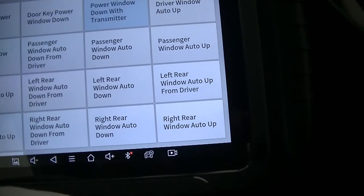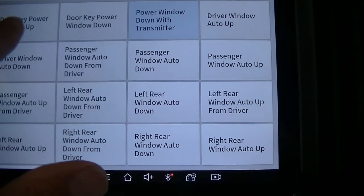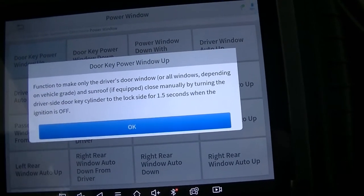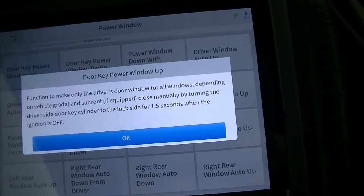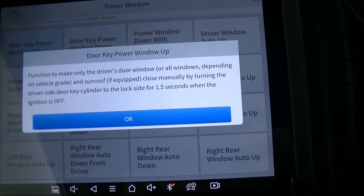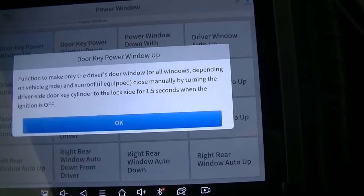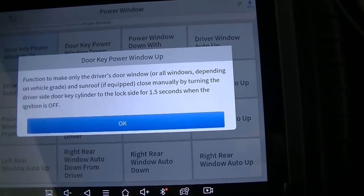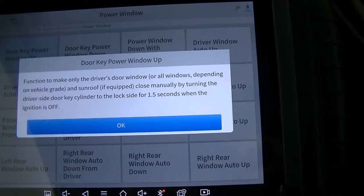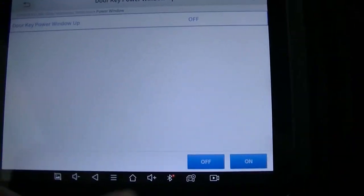We're going to go back and now we also want to look for 'Door Key Power Window Up.' What this does is allow you to use your physical key to put the windows back up without getting in the car. The function makes only the driver's door window, or all windows depending on vehicle grade and sunroof if equipped, close manually by turning the driver's side door lock key cylinder to the lock side for one and a half seconds.